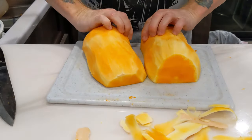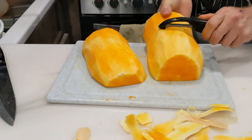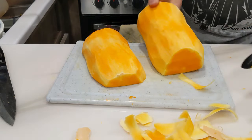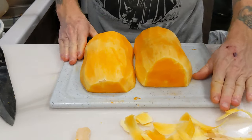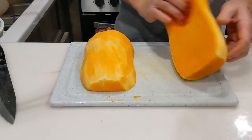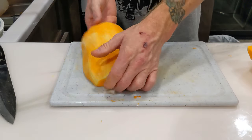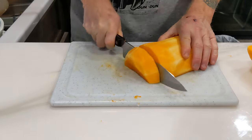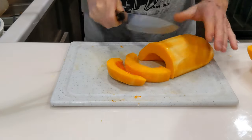Both butternut squashes are peeled. I'll take just a little more of that white off — there we go. Next we're going to cube them up and get them into the Foodi for pressure cooking. Let's go ahead and cube these up — approximately one-inch cubes, but you don't have to measure.